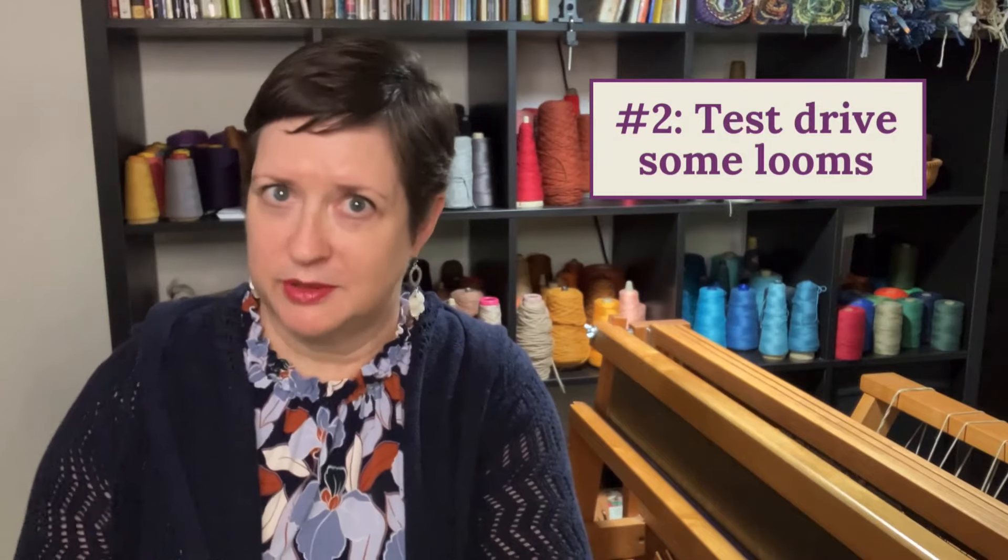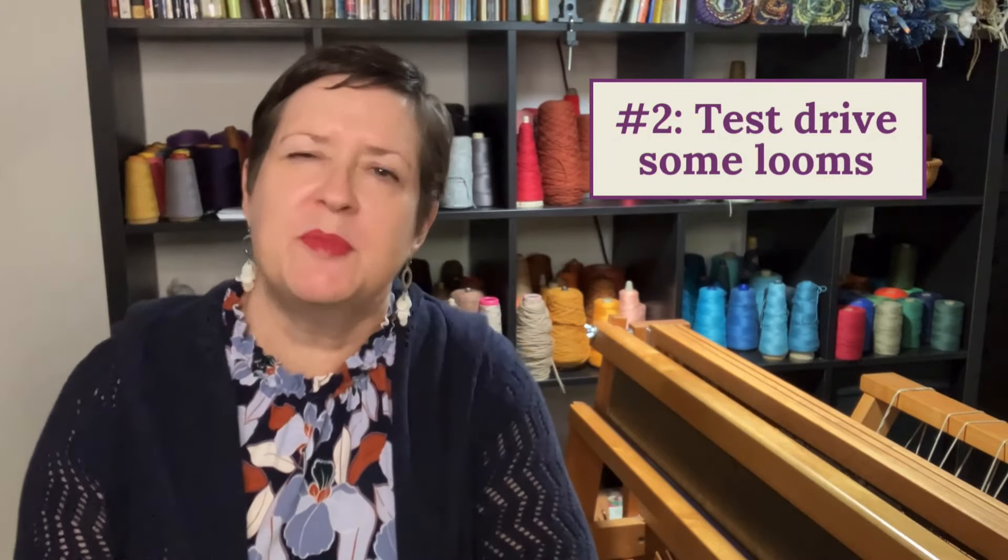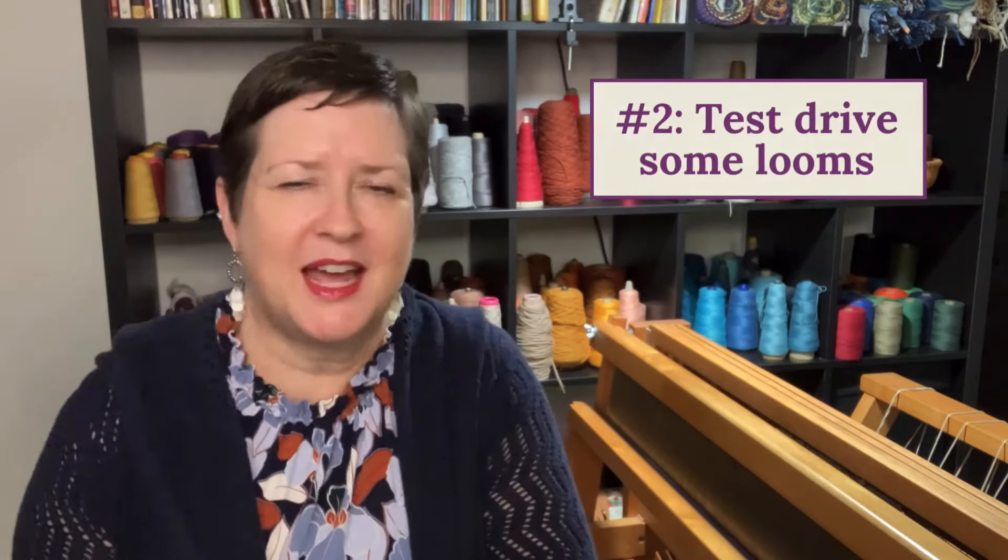Recommendation number two: if at all possible, test drive a few looms. One of the easy ways is to take a class, because so many weaving schools are going to have a variety of looms and you can sit down and kick it around. See if you like the motion, see if you like how the brake works, how the shafts lift and lower — try all of that out.